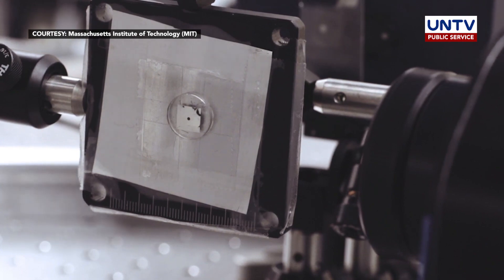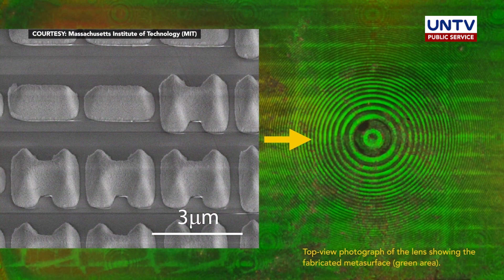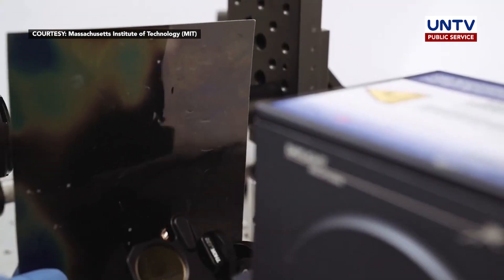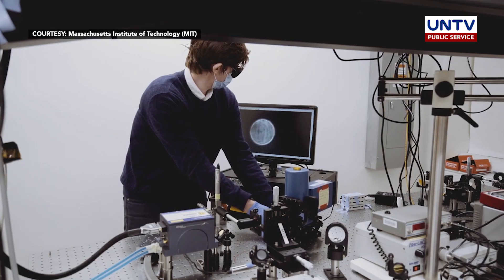This evolution of uniquely structured flat fisheye lenses can be potentially adapted for a range of applications, from smartphones to virtual reality glasses and wearable electronics. It can also be integrated into medical imaging devices such as endoscopes.